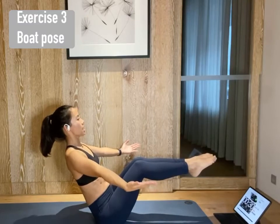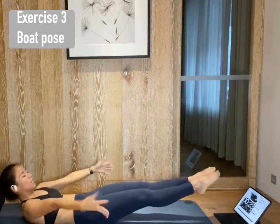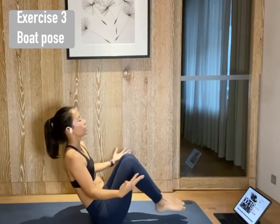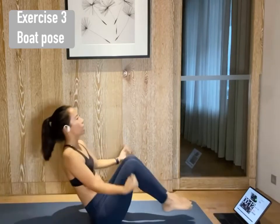And inhale to prepare. Exhale lower. Inhale, puff your chest. Exhale lower down. Lift. And lower. Lift. And lower. Make sure toes and upper chest are lifted off the mat.